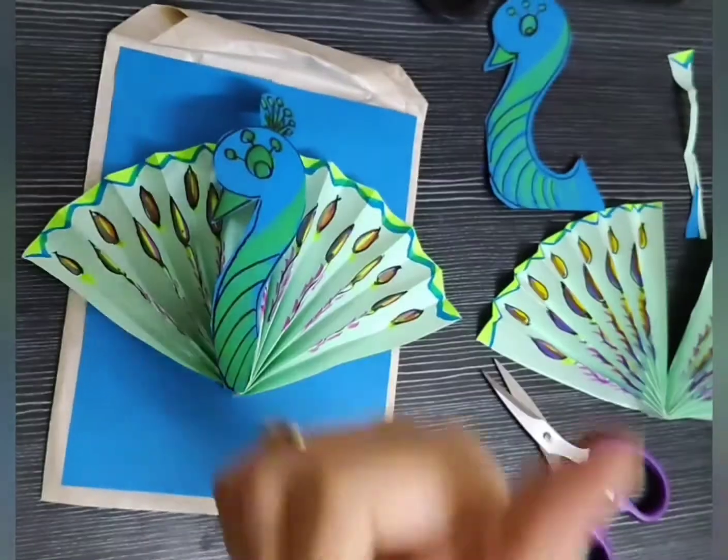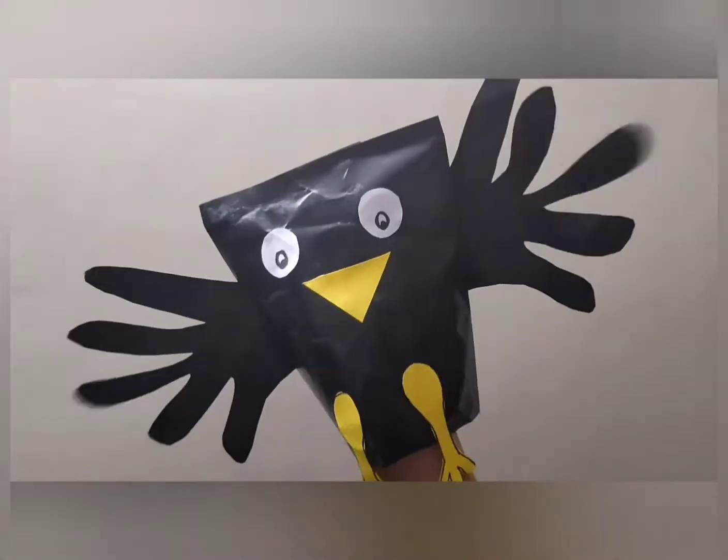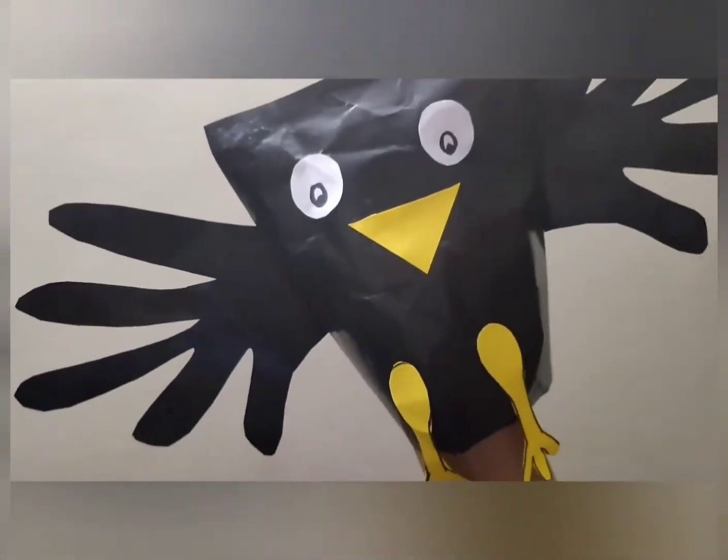The beautiful, dancing, shy national bird — peacock. Now let's make a paper bag crow puppet.